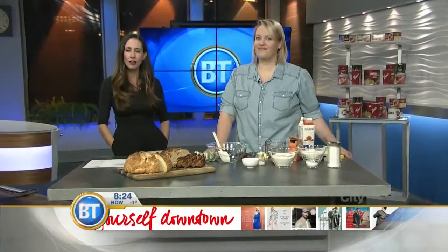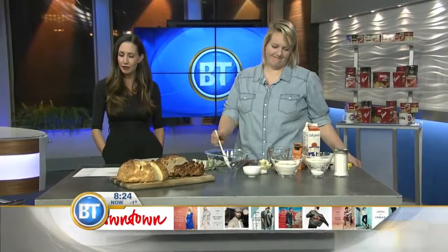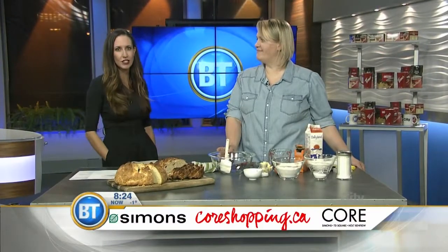We have some early luck of the Irish this morning because Dinner with Julie's Julie Van Rosendahl is with us this morning ahead of St. Patrick's Day to show us some traditional Irish baking.